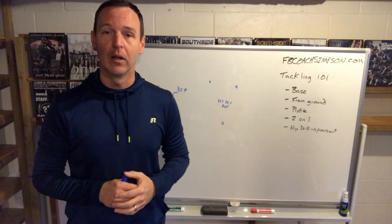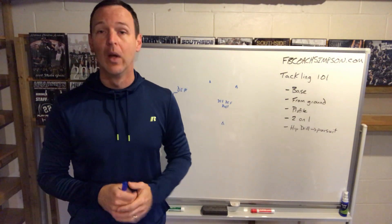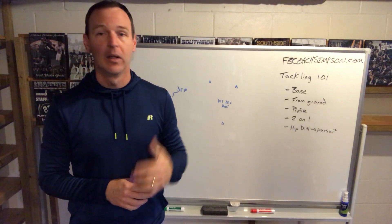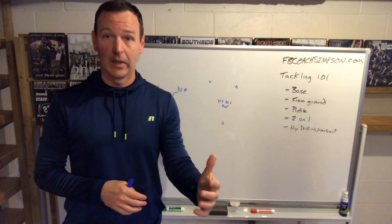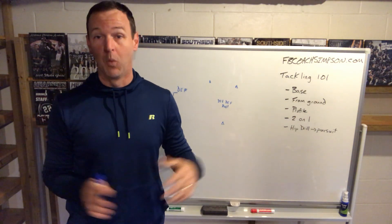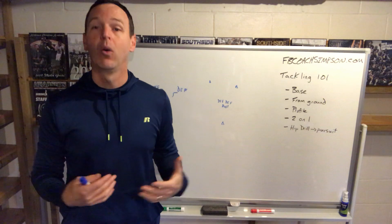I go through a lot of this in detail. If you want to get specific on a 3-4 defense, I've got my own book out — you can go look at it on FB Coach Simpson. There are a lot of courses too, and a lot of these drills are also on there. They're in the PowerPoints on my website; just go to the download section and find them. We talk about tracking the outside hip, or if we're an inside linebacker or a safety, we're tracking the inside hip and working together. These drills are meant to simulate what that looks like in a two-on-one situation.